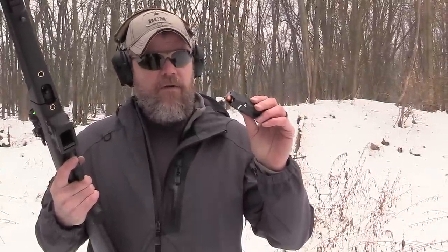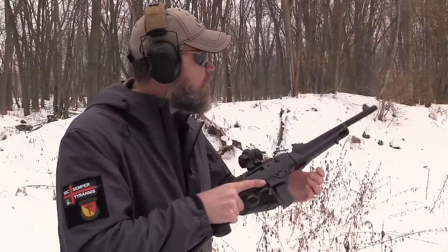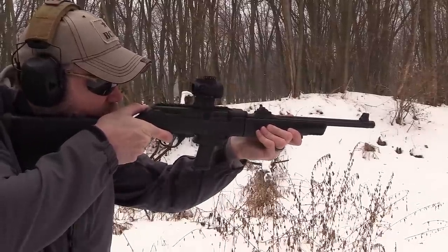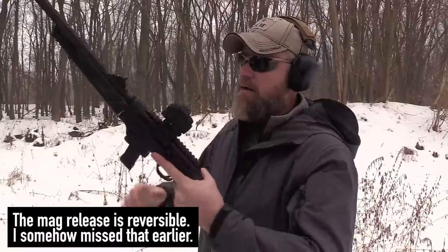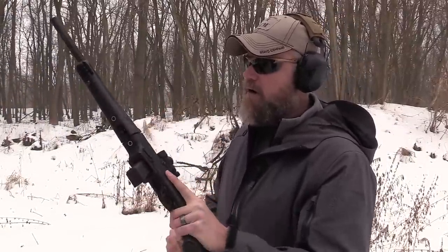Now we're really going to give the Ruger a test. This is an SGM magazine — not a Glock mag — and we're running 115 grain steel-cased Wolf ammunition. Let's see how it likes steel-cased ammo out of a non-Glock magazine. Perfect function! You know, typically with a Ruger product you can expect the gun to function. I really like the controls and how easily I can pop the magazine in and out. For left-handed shooters, the charging handle can go on the left side. The gun is fairly ambi-friendly.